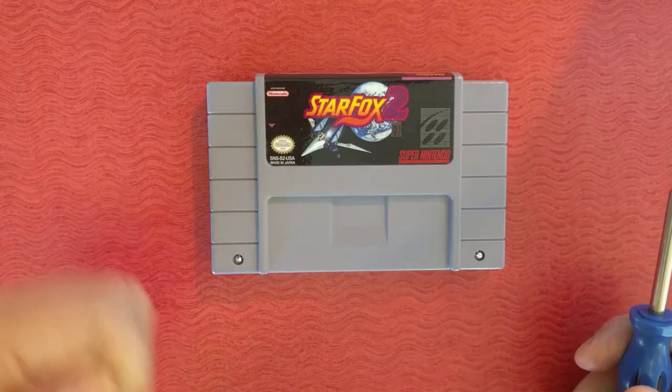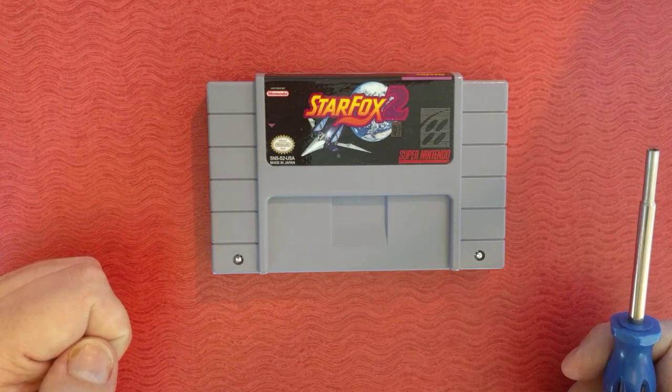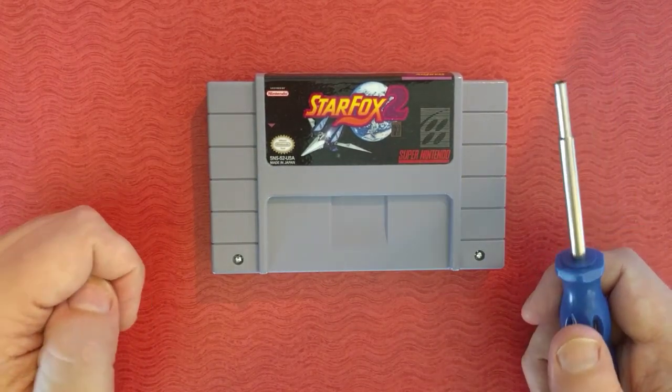Unfortunately, it's a process that involves killing another game — sacrificing a game, destroying a game, using a game as a donor — which I am trying not to condone. However, I'm going to teach you how to do it.